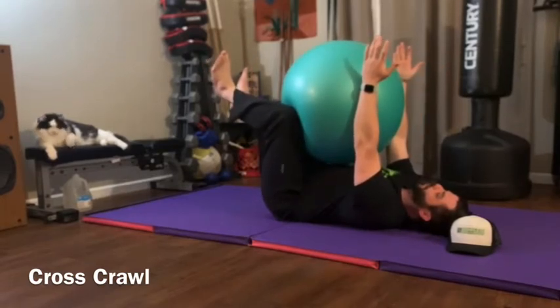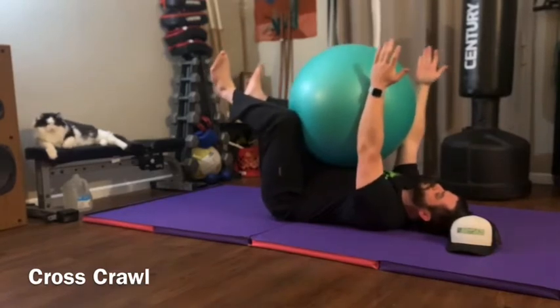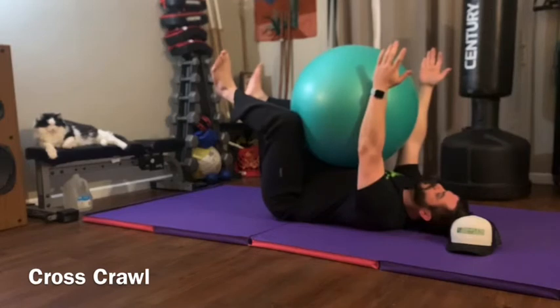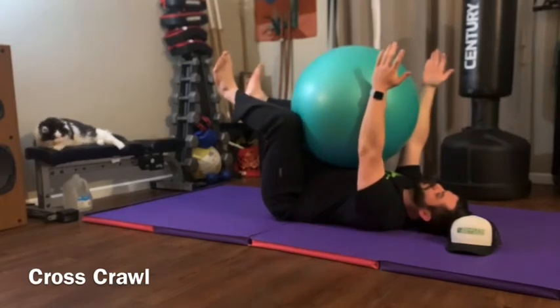Make sure you keep your shoulders pulled towards your hips — you don't want to muscle this, you don't want to push with your arms. You're more squeezing your arm and leg together with your abs, so this should really light up your core almost immediately. Again, opposite arm and leg pushing into the ball and you're letting out a big exhale as you do it.